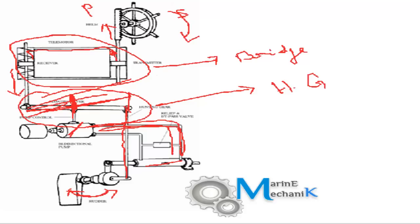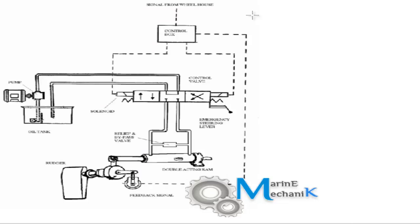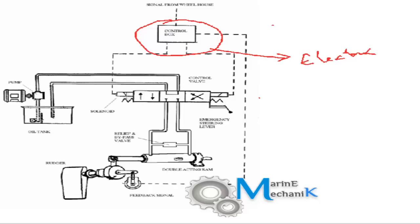Let's move on to the latest electro-hydraulic steering gear. The transmission from the bridge to the steering gear room is going to be completely electrical signals — the hydraulic transmitters have been replaced by electrical ones. There is a solenoid valve, or solenoid control valve, or directional flow valve, which also has manual operation in case of any electrical failure. There is going to be a variable delivery or unidirectional pump depending upon the design.